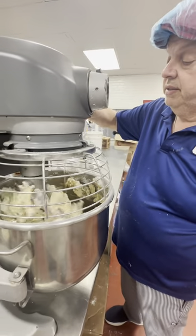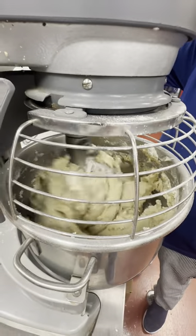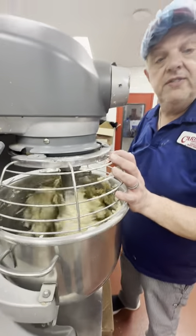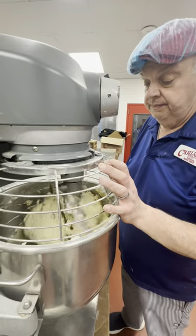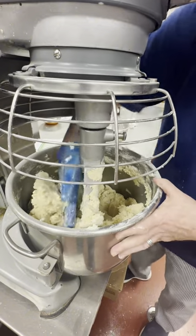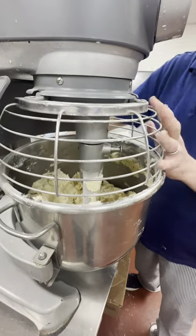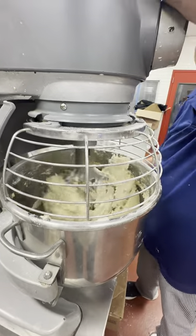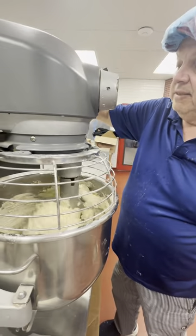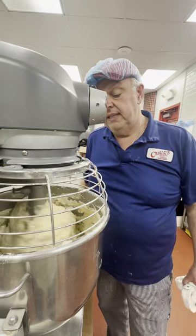We're going to add our water little by little — piano piano piano. Now guys, this is a big mix. When I put the recipe down, I'm going to put exactly what I'm doing, but then you guys can cut it down to whatever size you want. We're adding our water little by little. This is our last batch. Now we're going to let this go, and once it all gets together, we're going to put it down and we're done.